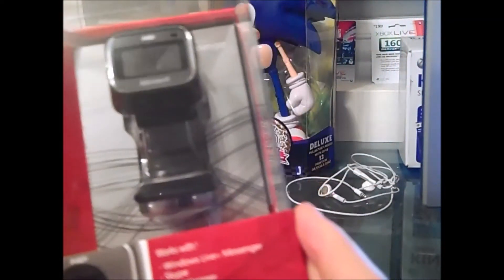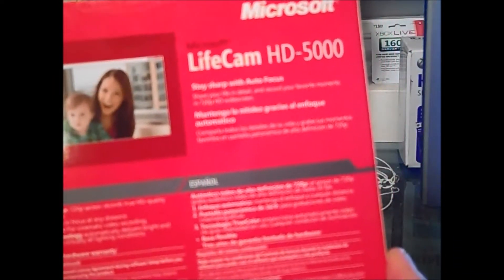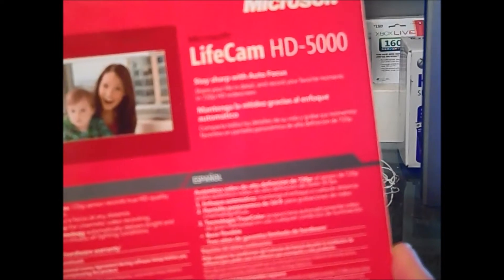Here we have the front. It works with Windows Live Messenger, Skype, Yahoo Messenger, and AOL Instant Messenger. It does 720p HD widescreen video and it has two-color autofocus. On the back, it shows you pretty much in English and Spanish what it comes with — it comes with autofocus, and the specs the camera has itself.